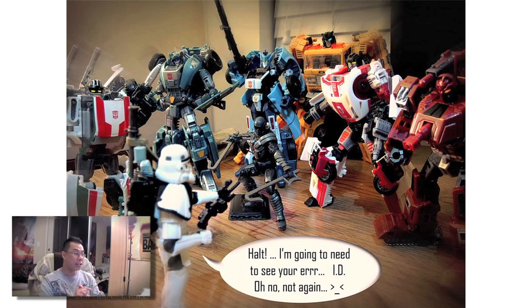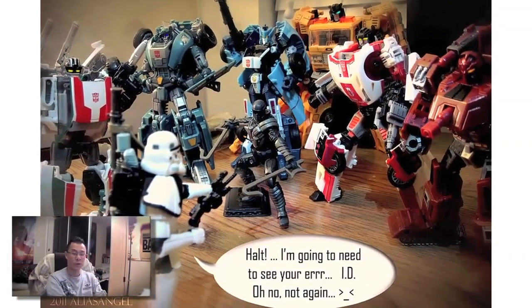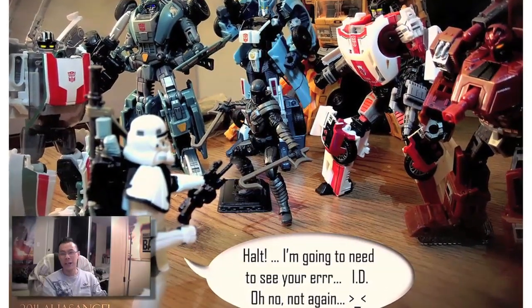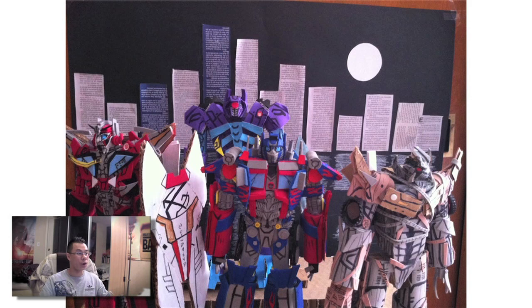Moving on, we have another photo from Alias Angel. This is some really great photography — a stormtrooper comes in contact with some Autobots. It's a really cool photo just because of the photography, with all the Autobots assembled in front of this stormtrooper. It's a funny looking photo — it says 'Halt, I'm going to need to see your... oh no, not again.'